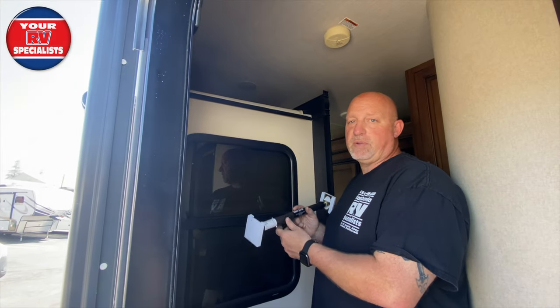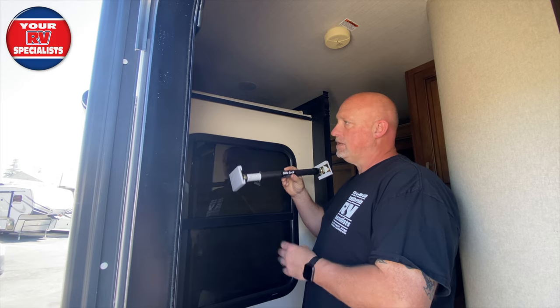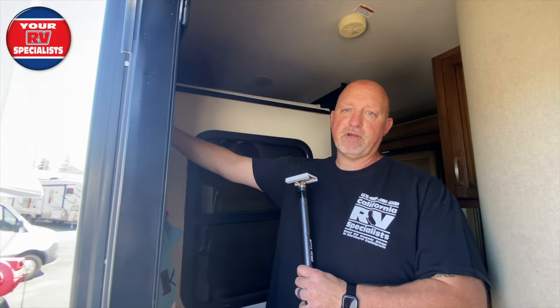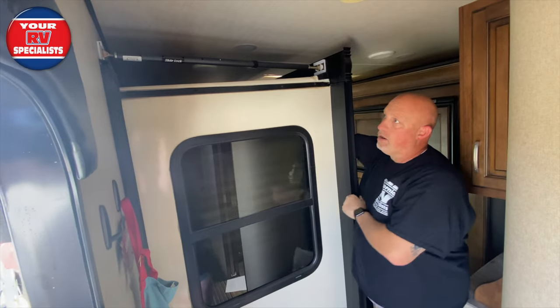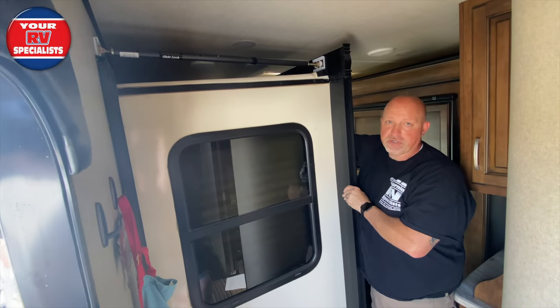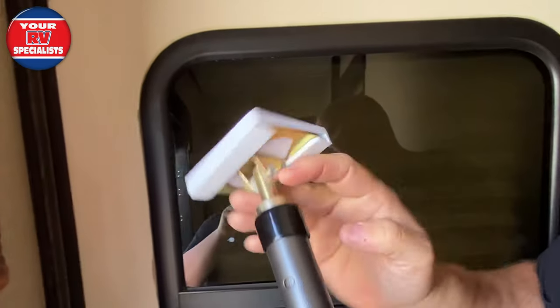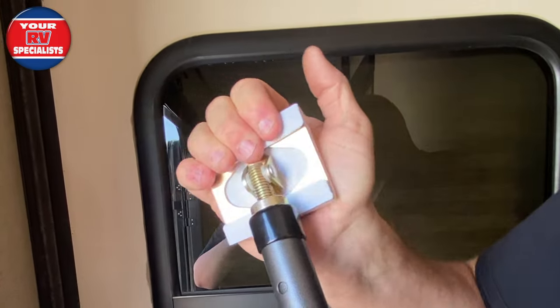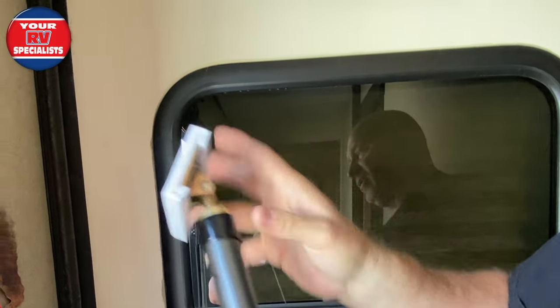So what I wanted to talk about — this slide out lock is basically designed to help keep pressure against the sidewall of the coach and the sidewall of the flange. And now you know I can push all day long and it's not going to do anything. See how it pivots on a nylon bushing, so you can kind of pick and choose any angle that you have.